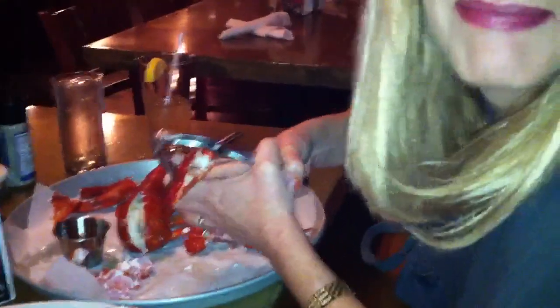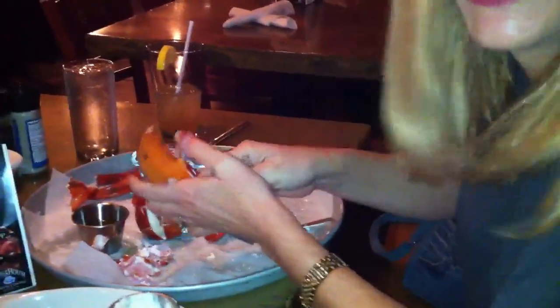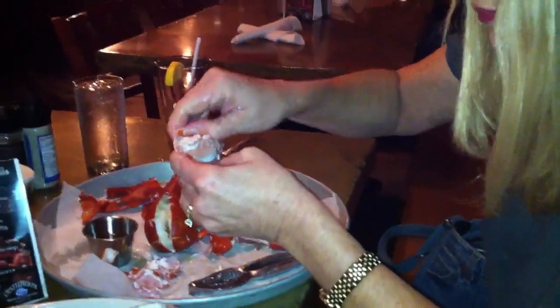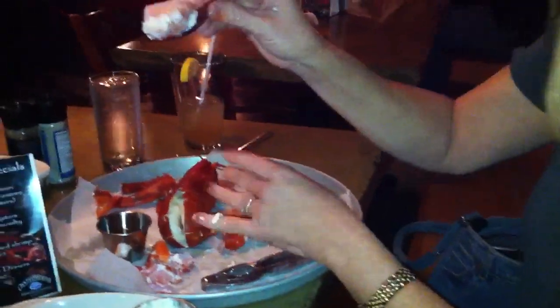My hands are a little slippery. Hold on, this is a blooper. Hold on, let me go back and edit it. Okay, let's see. My hands are a little slippery, but I got it. Flames? Absolutely. Did you butcher it? No. Look. Come on.